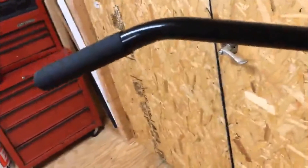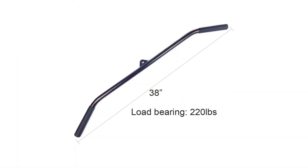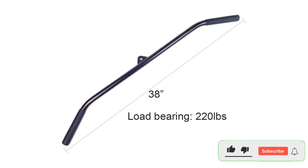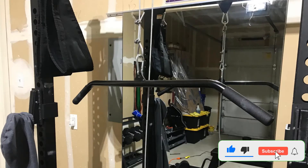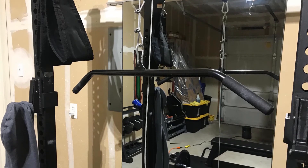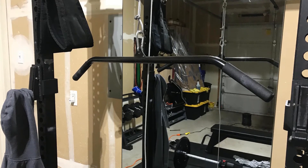Specs: 38 inches long, weighs 3.3 pounds. This cable machine training accessory supports biceps and triceps exercises and is suitable for use across speed, agility, strength training, running, football, basketball, baseball, soccer and all other sports, fitness, weight, or cross training.